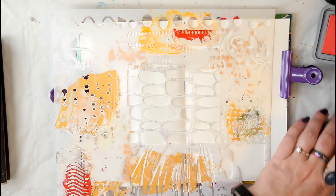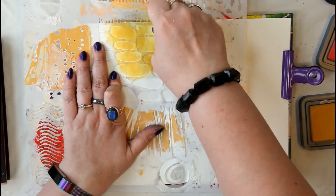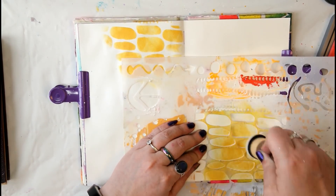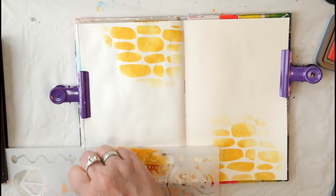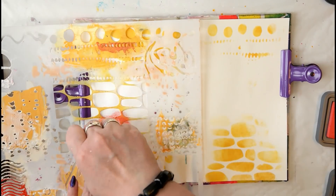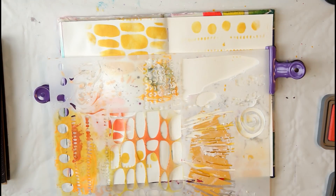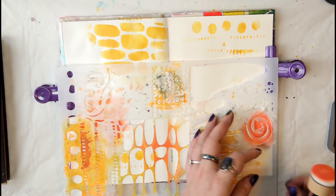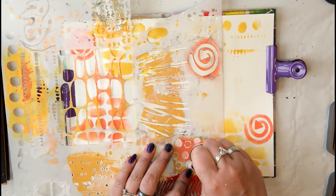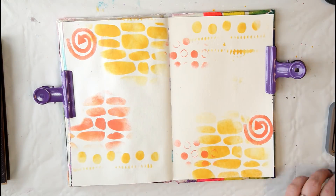I'm working in my A4 size art journal, starting on a blank page using some distress oxides and one of those dauber tools with a random stencil — this one's by The Crafters Workshop. I'm just applying the distress oxides over the stencil to apply some texture and design onto the page. You don't need to go for a perfect stencil image, because later we'll activate the color and it will blend and bleed with water.